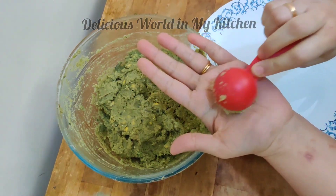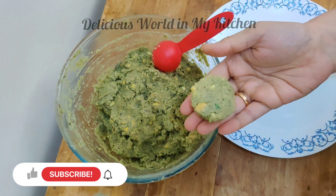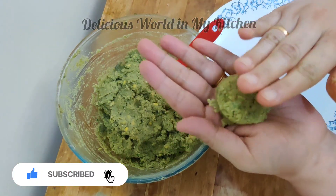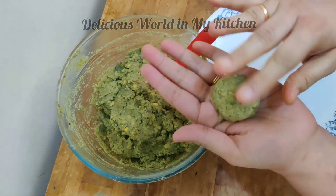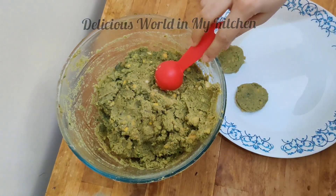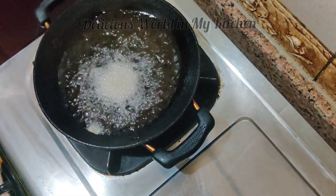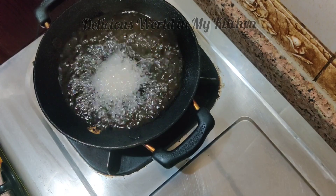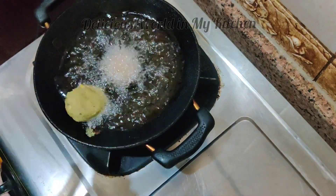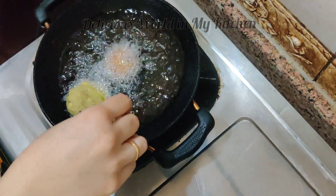Make sure you make a coarse paste — you don't have to grind it completely. Take a scoop and make a flat falafel with your hands. Be gentle as this dough is very soft and can tend to come apart. Once you make proper patties, fry them in oil. This deep frying method is traditionally used in most restaurants. Cook them in batches and fry until they are golden brown in color.